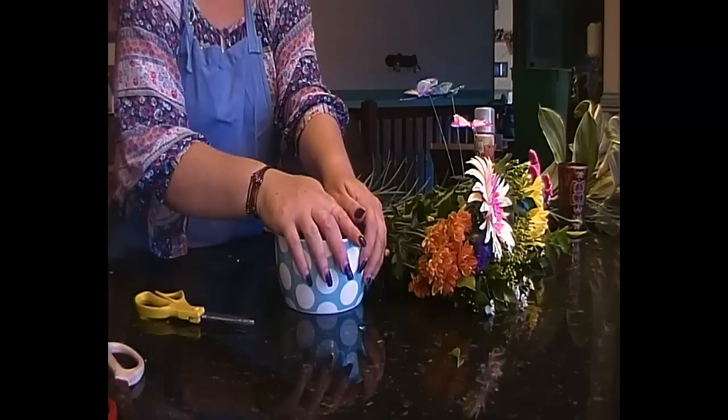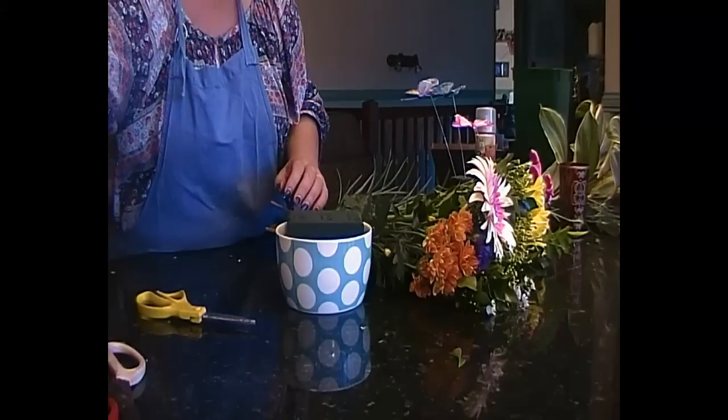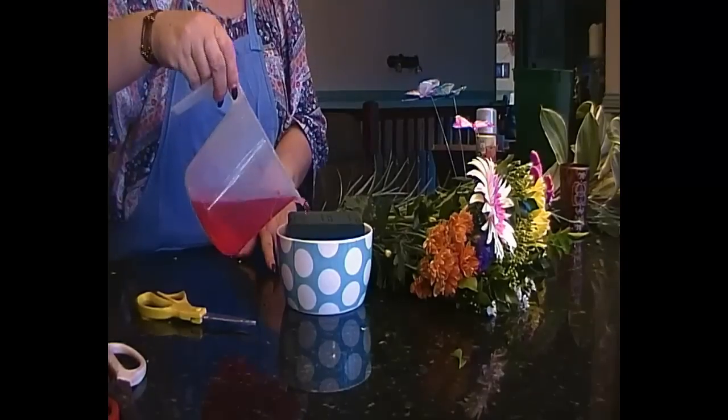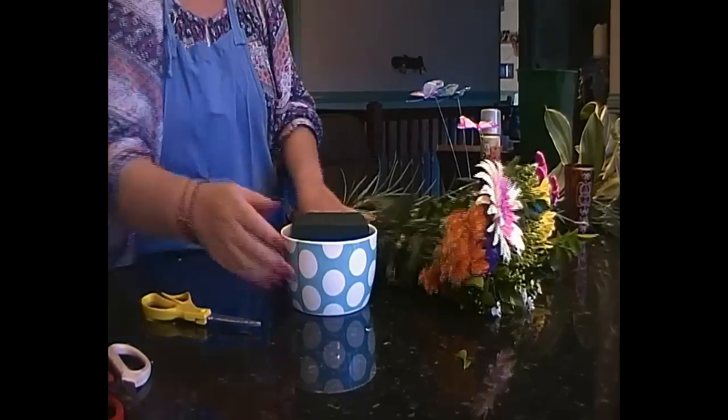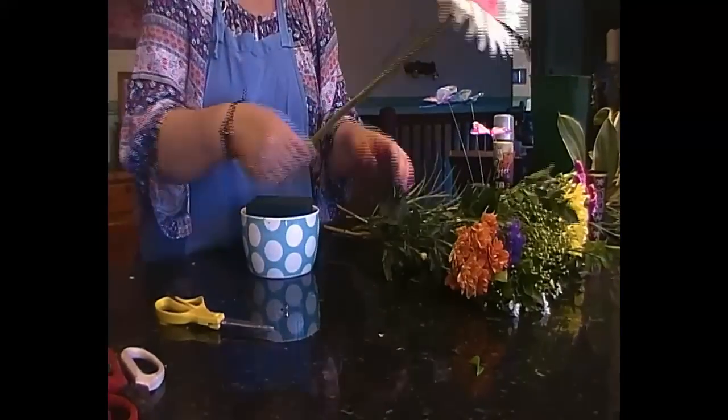We're going to pop that in, squish it down low again - not with the pink water we've used for something else earlier, but it certainly won't hurt it. We're going to top that up with a little bit of water as we do it. So we're going to lay out our flowers.